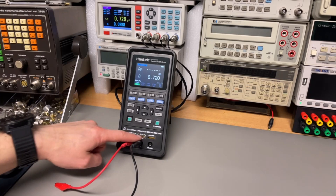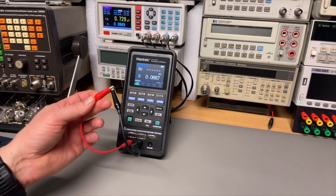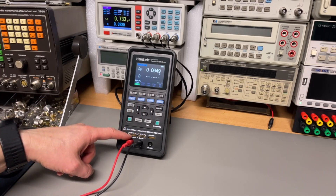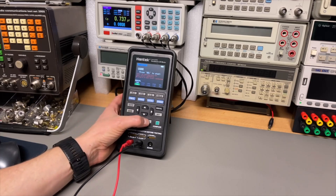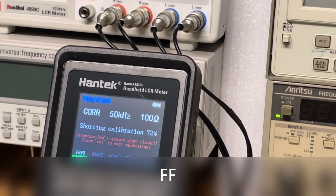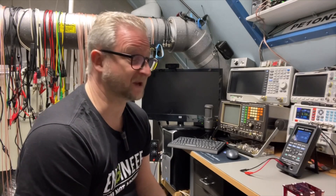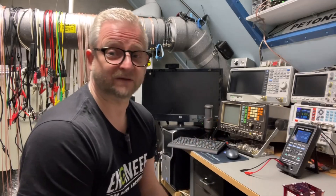For the short calibration they say to use the shorting piece, but if you want to measure with cables I would perform the short calibration with the cables connected too, so it includes the cable impedance. Here we go. The short calibration was a lot faster — the open calibration took two to three minutes, but the short was done in about 30 seconds. Now I'll leave it in auto mode and start measuring components.